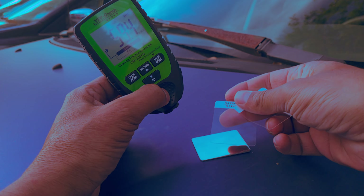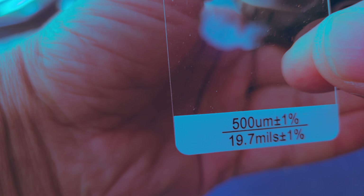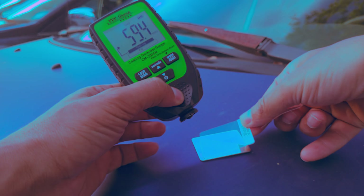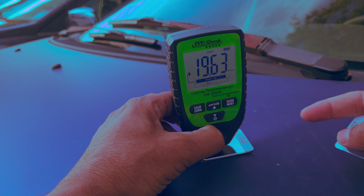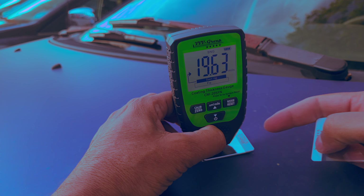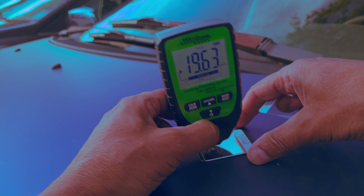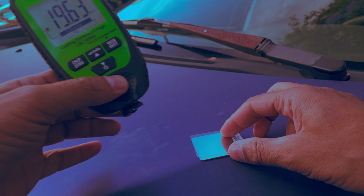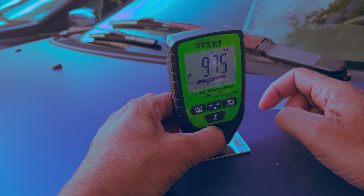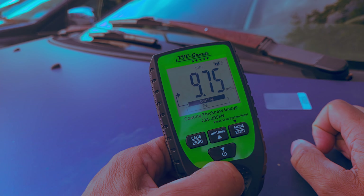Taking one of the included plastic strips — this one is marked 19.7 mils — placing it on the bare steel substrate and measuring gives us 19.63 mils or 196 thousandths of an inch, very close to what's printed on the strip. Trying another strip marked 9.84 mils, placing it on the steel and measuring gives us 9.75 mils — again very close. That gives a clear idea of how accurate this device is.